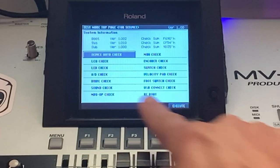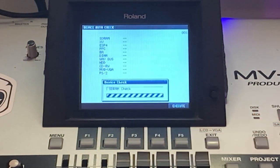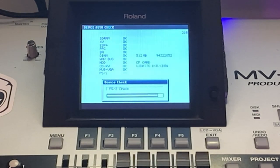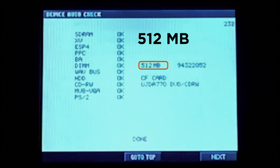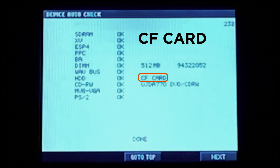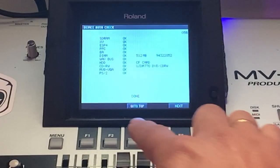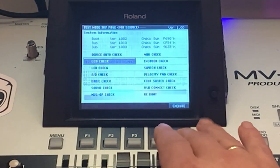We start with the device order check. This will take some time — that's why it's fast-forwarded — but obviously it takes some time. We get the results and in this case all is okay. We can see that 512 MB is installed, also a CF card is installed, and very nicely a DVD CDRW as well.